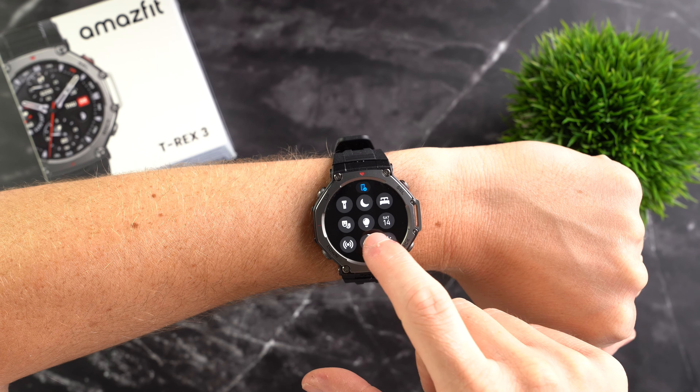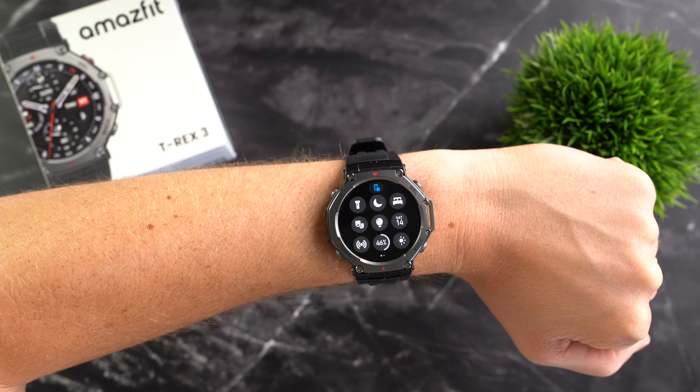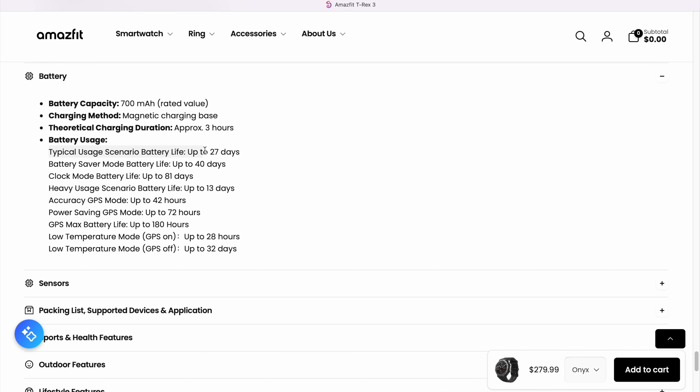On paper, the Amazfit T-Rex 3 offers an almost unbelievable battery life. In a typical usage scenario, up to 27 days are possible — however, this refers to a case where you don't use the always-on mode. If you do, you can expect the battery life to be about halved. In GPS mode using high-precision multiband, the watch should last up to 42 hours. There are also various power-saving modes: in watch mode it can last up to 81 days, and the maximum GPS runtime is up to 180 hours, though this would come at the expense of accuracy and is only supported for hiking and climbing. Overall, the T-Rex 3 is at least on par with traditional sports watches and in some scenarios even surpasses them.